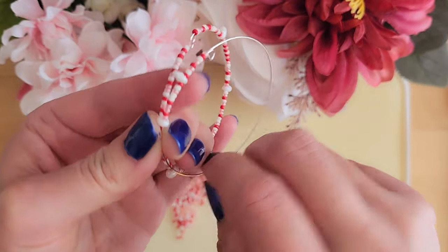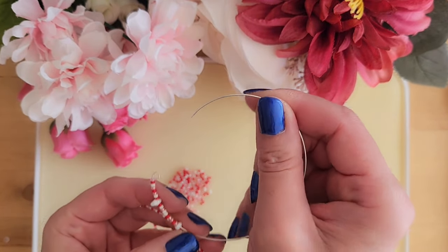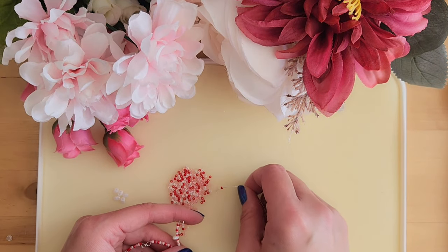Once you have combined the bracelets together, you want to put them side by side like this and compare the length of both bracelets for this first section to make sure they are the same. Now we will repeat this step by adding eight seed beads, one super dual bead, and then 10 seed beads.